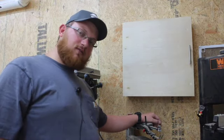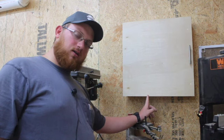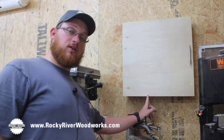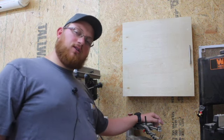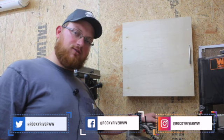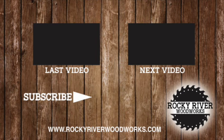If you enjoyed this project, don't forget to like, comment, and subscribe on YouTube. You can find plans for this on my website along with many other plans at www.rockyriverwoodworks.com. Also be sure to follow me on Instagram at rockyriverww. That's all for this video — thank you for watching. We'll see you next time.